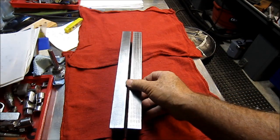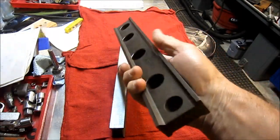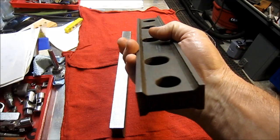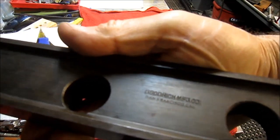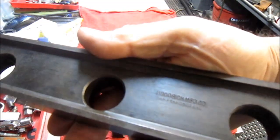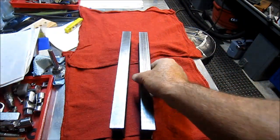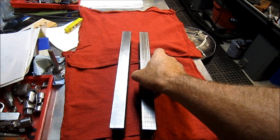Next thing I picked up at the flea market were a set of parallels. These are 13 inches long, 2 inches tall, and an inch wide. Checked them out on the surface plate and they're just perfect. They were manufactured by the Goodridge Manufacturing Company in San Francisco — I did a quick web search and I don't think they're in business anymore. I paid 15 bucks for these two.